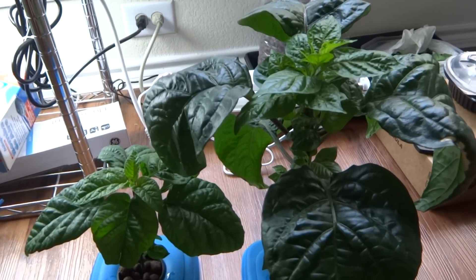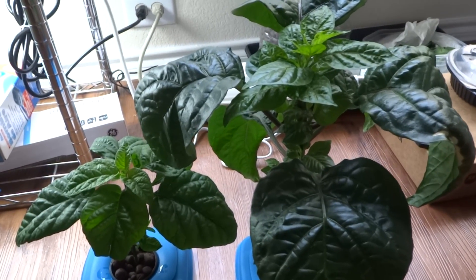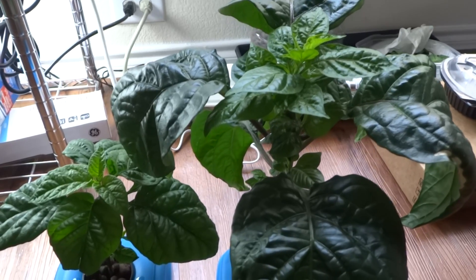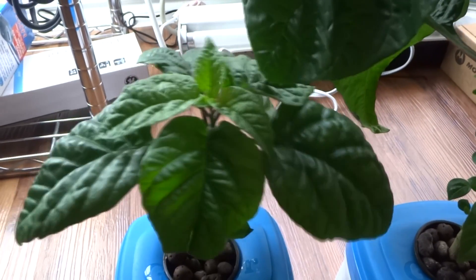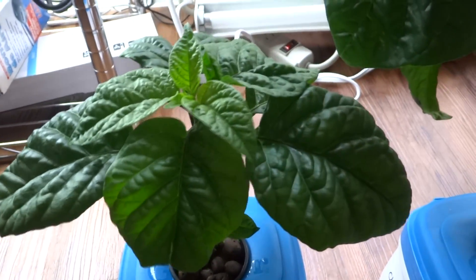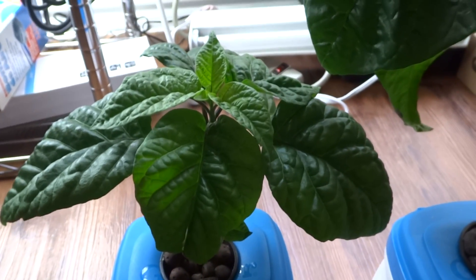Hey everybody, today is July 29th and it has been exactly two weeks since my last update. In the previous update I topped one of my pepper plants and showed the progress on the transplant of the other one, my Reaper. Today this plant has gotten a lot bigger since the last update — it's only been two weeks.